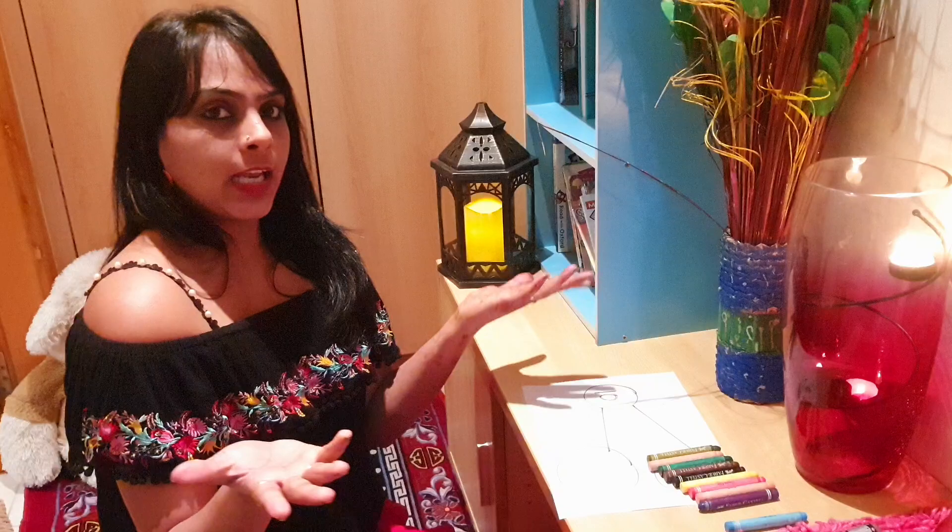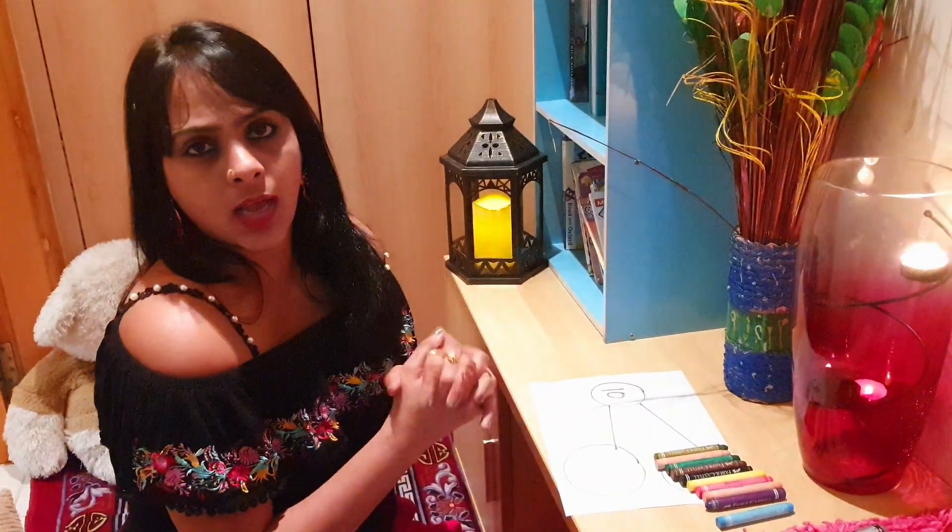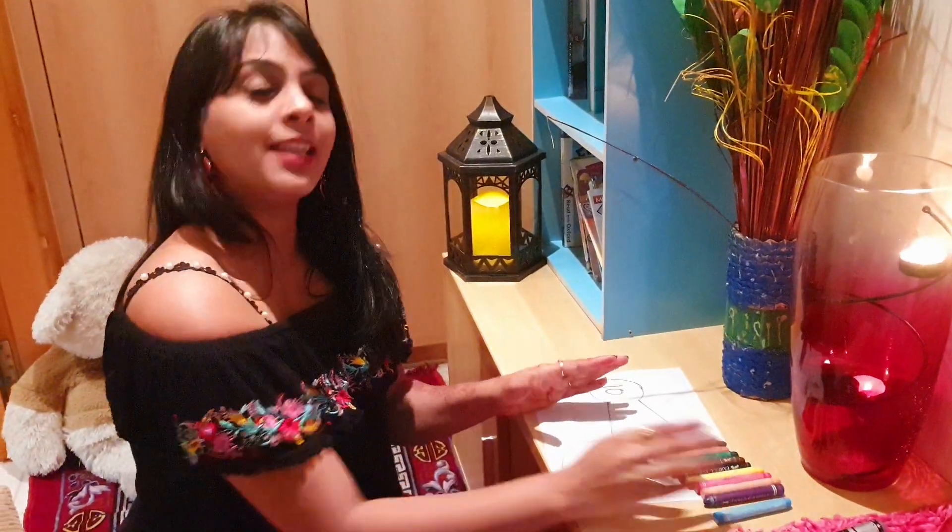And 10 plus 0 is 10. That's how you find number bonds using crayons. I took the number 10 — you can take any other number, but you should have that many crayons or any other thing you have in the house. You can also use Lego. I hope you understood this — love you!